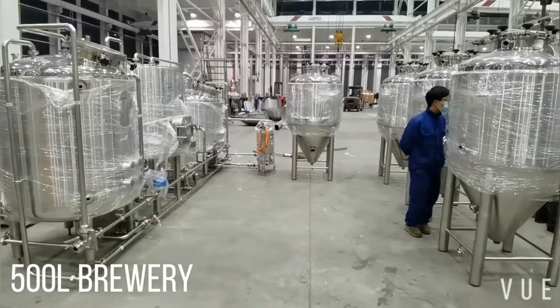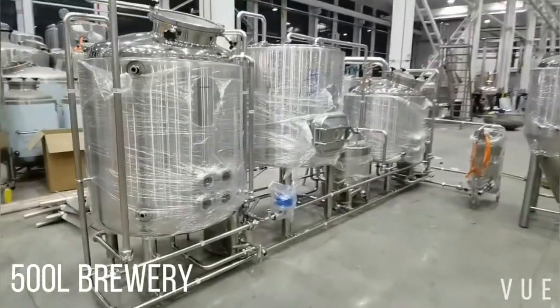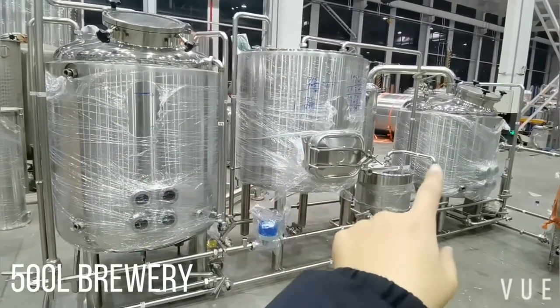This is the overall look of the brew house. Here we have three main tanks: the hot water tank, the mash tank, and the kettle.